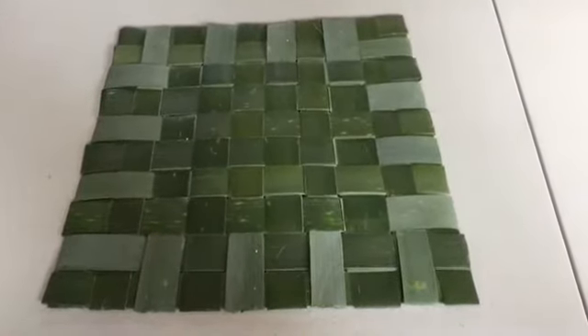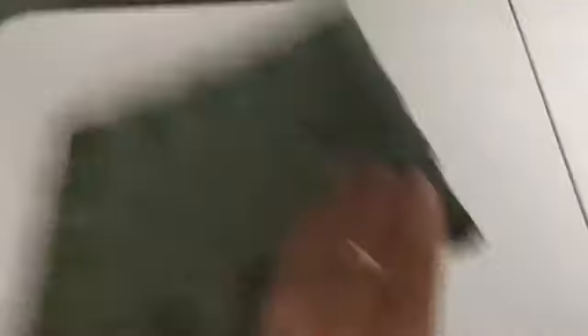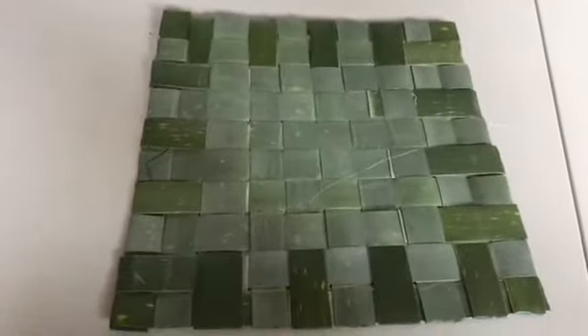Here is our finished taka — everything's tucked in, locked off. That's how it looks on either side.